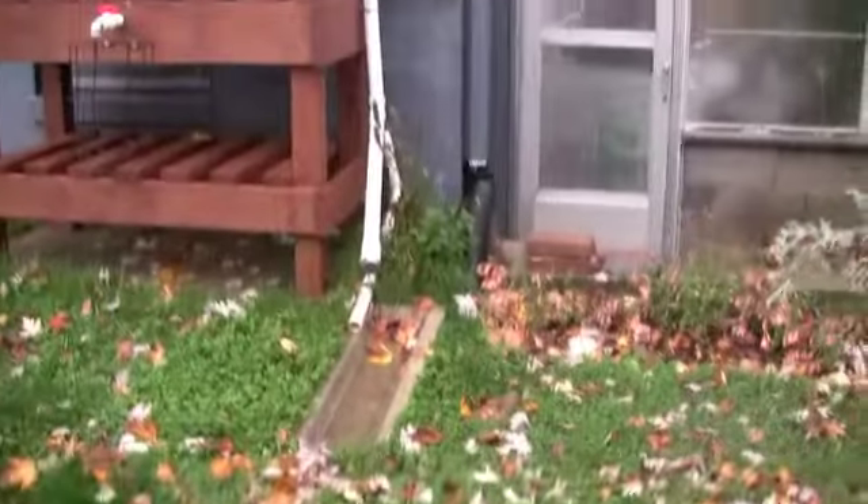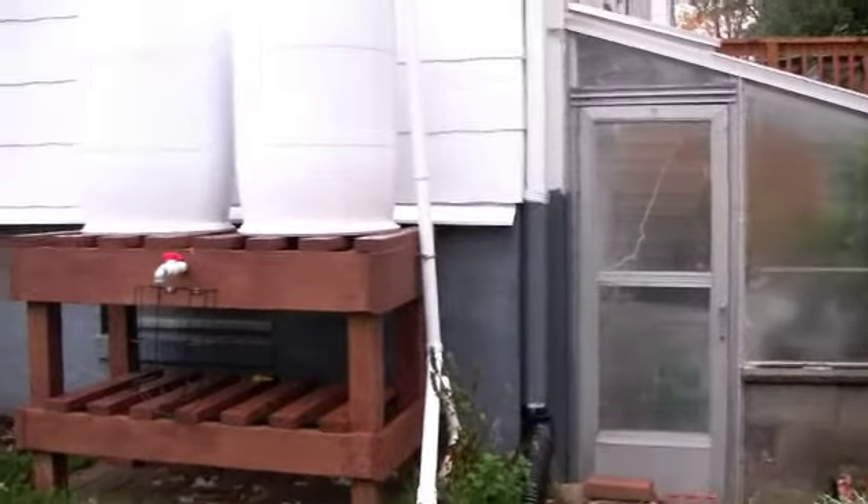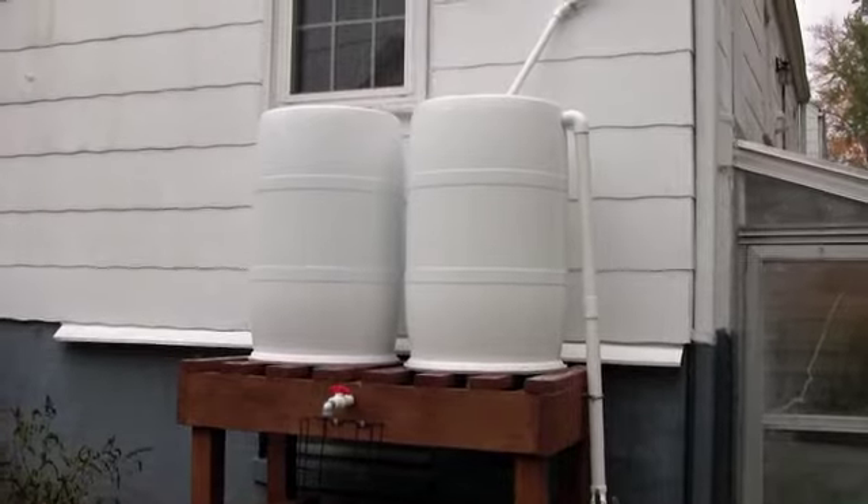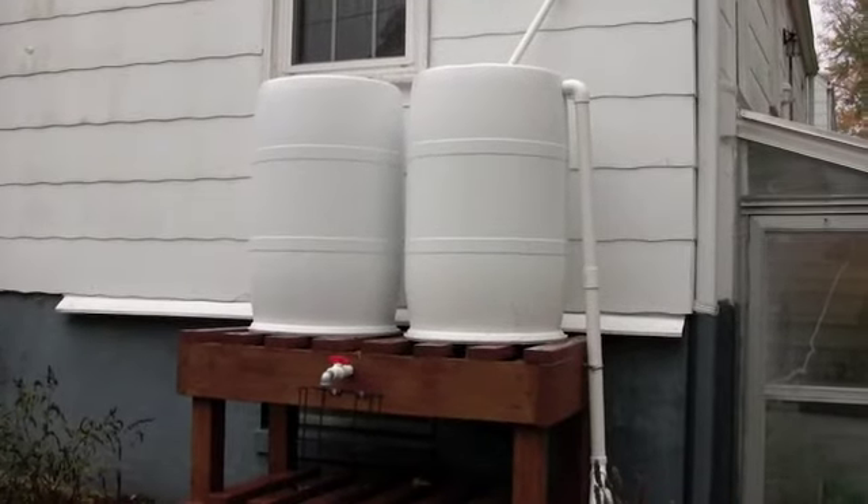So instead of flooding my neighbor's yard all the time, I decided — with all the new plants that I have in my yard — I wanted to collect some rainwater to use for watering the plants during the summer.